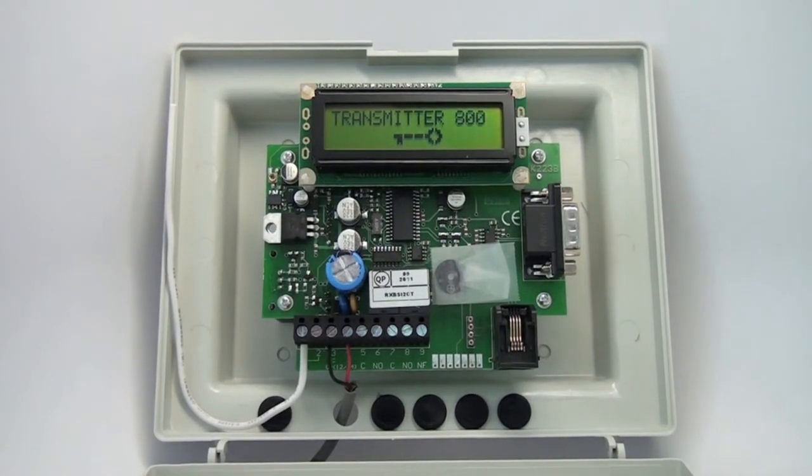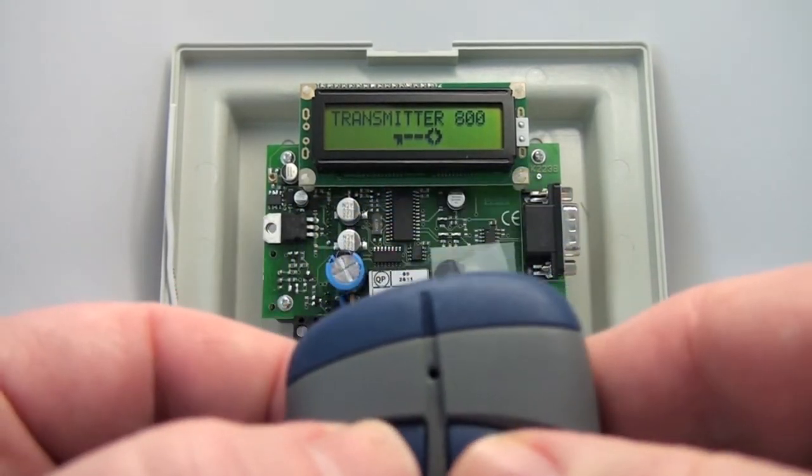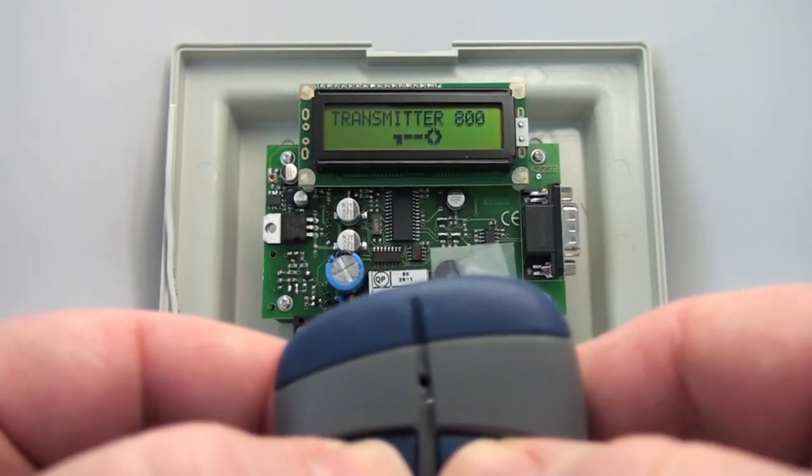The receiver is password protected from the factory. It comes default with a password of 11111. To get into the main menu, you push both buttons of the master transmitter.